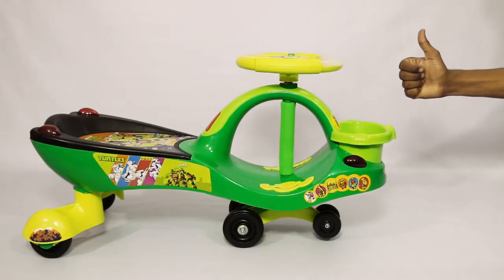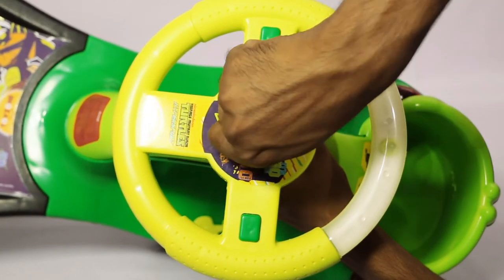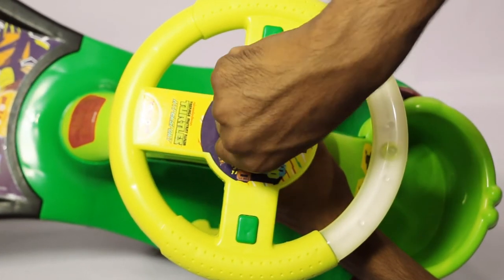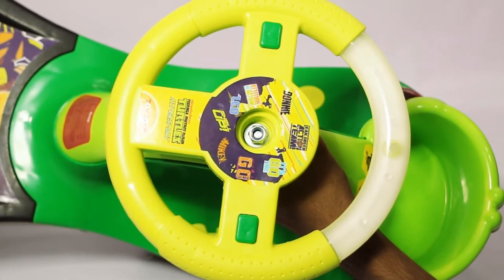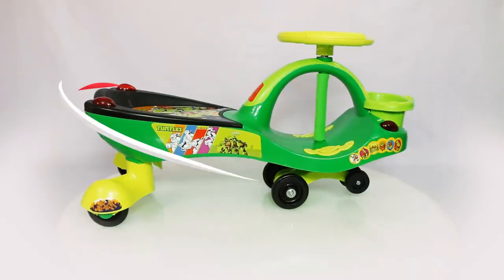Perfect! Now tighten the steering wheel with the washer and nut using the hex key. It is critical to tighten the nut as much as possible. And now for the finishing touch — insert the steering cap! Perfect!